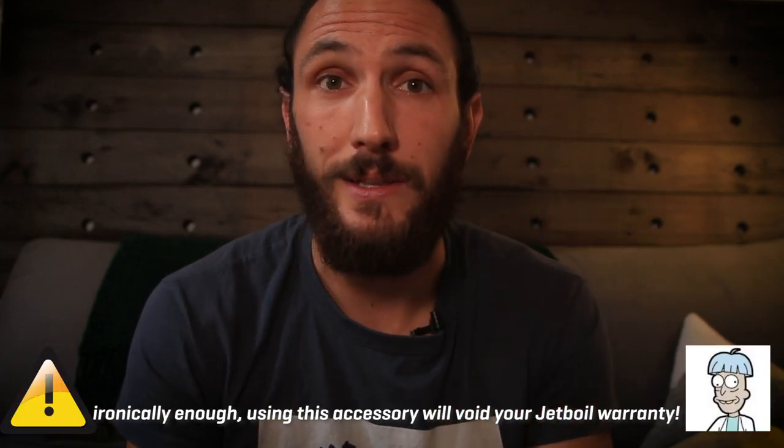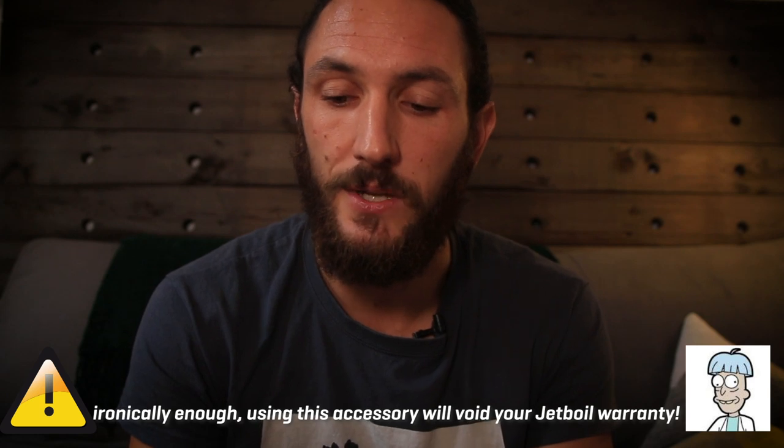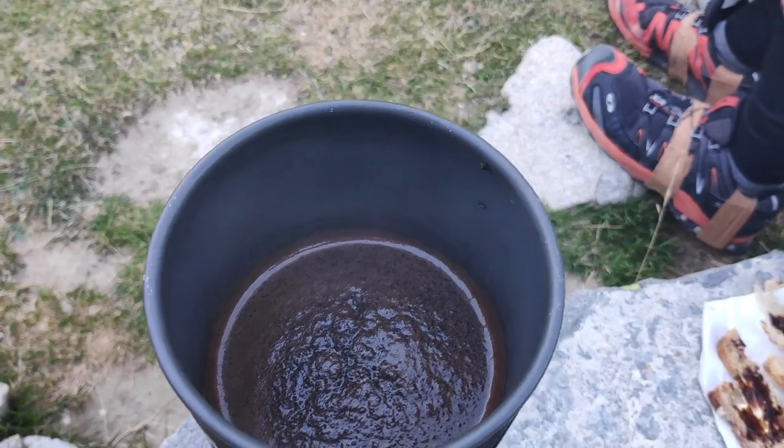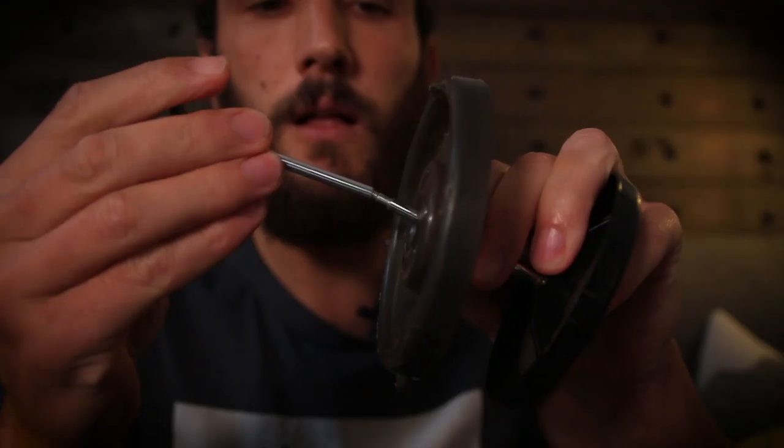Cons when it comes to these containers: literally nothing. Next piece of kit is actually just an accessory for the Jetboil, but it's something I can't live without - it's the Java kit. This enables you to turn your Jetboil into a press coffee filter. I use press coffee at home - it's my preferred type of coffee - so that means when I'm out in the mountains, I get to have the exact same coffee experience as at home. It costs me no more weight. All you do is screw it on, put the lid on, let it sit for a few minutes, and you've got beautiful coffee.